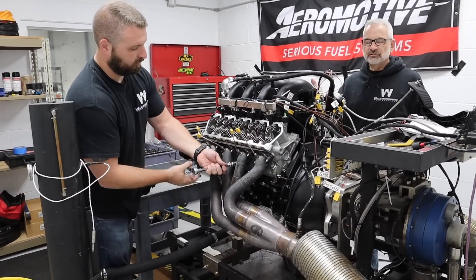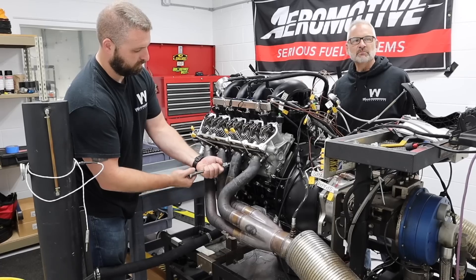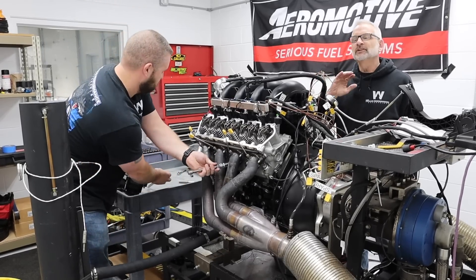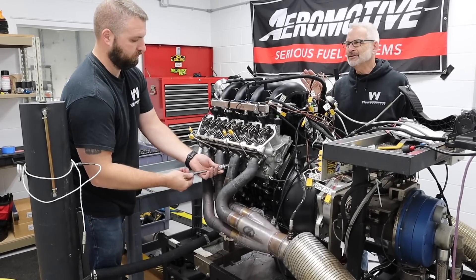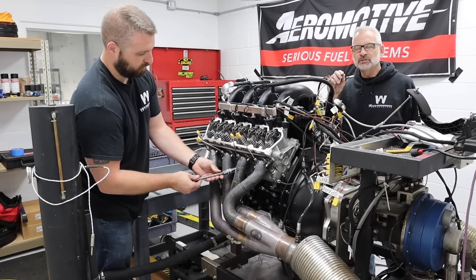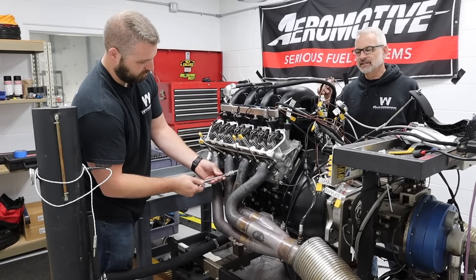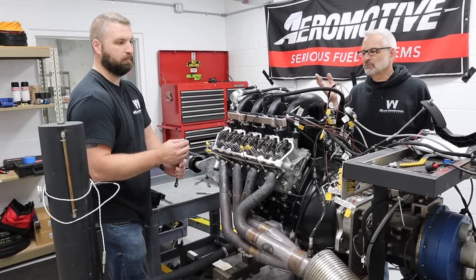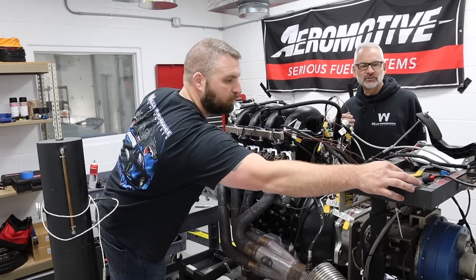One thing to note: while you see us using electric impacts to take things off like valve covers, for critical components like spark plugs, we never use an electric tool. It's always by hand, so if something goes off a little bit you can feel it before you strip anything. It's really important when you work on engines.